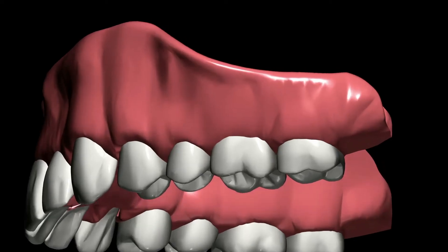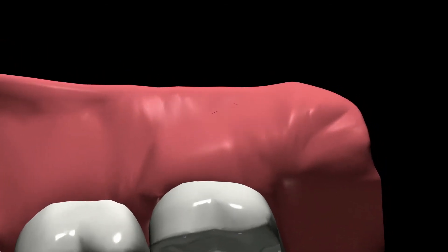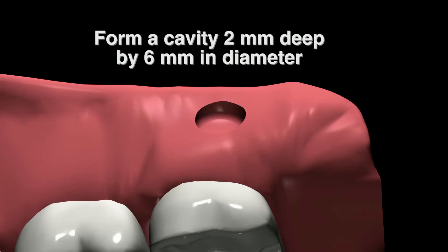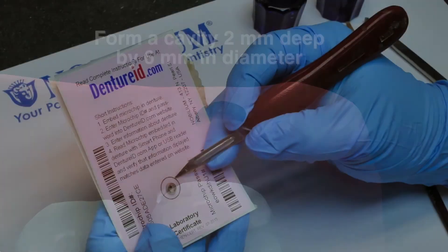Step 1: Use a round or pear-shaped acrylic burr to form a shallow 2 mm cavity in a posterior buccal flange. Then use an inverted cone burr to form a cavity 2 mm deep by 6 mm in diameter.